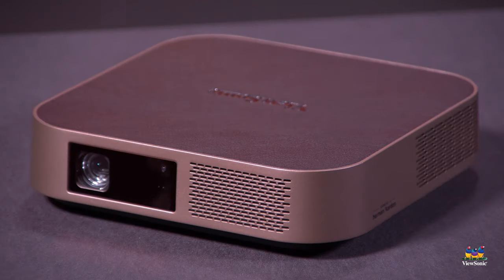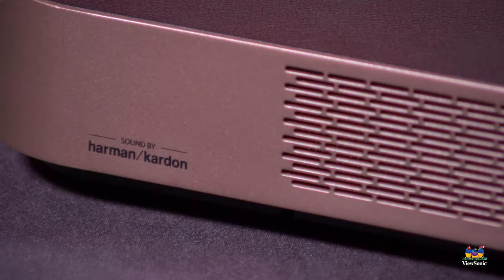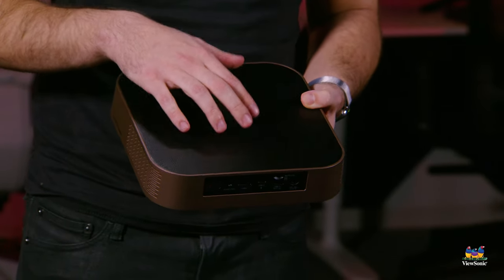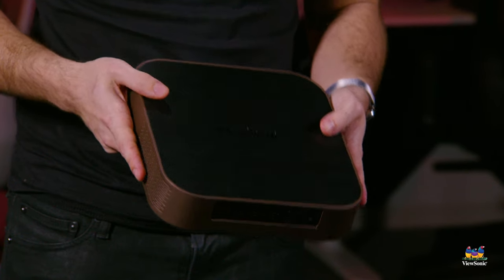We also have some connections you can't see. This is a Bluetooth projector — it allows you to Bluetooth audio to it. You can use the built-in Harman Kardon speakers, which are quite good and quite loud. Or if you have a soundbar, another sound device, or Bluetooth headphones, you can send audio out via Bluetooth for a more personal experience with your projector.